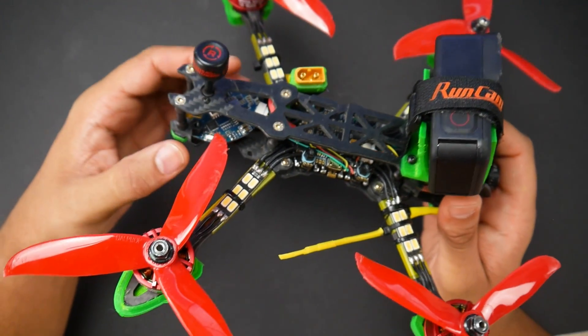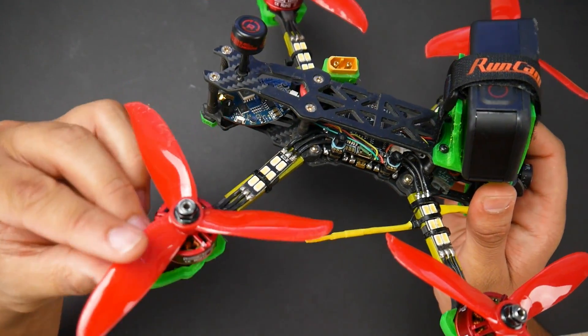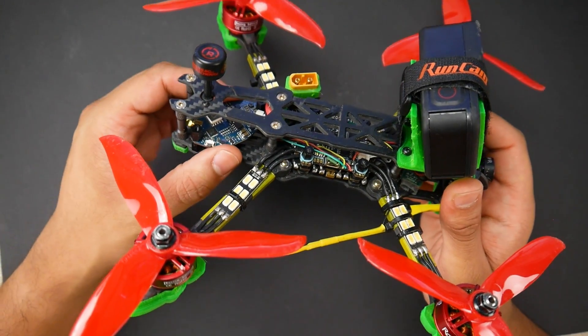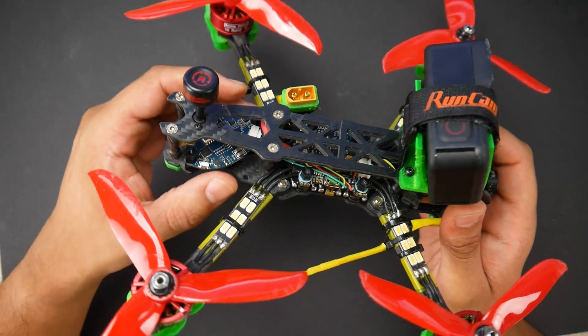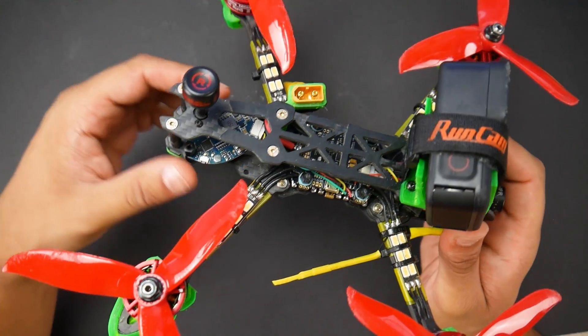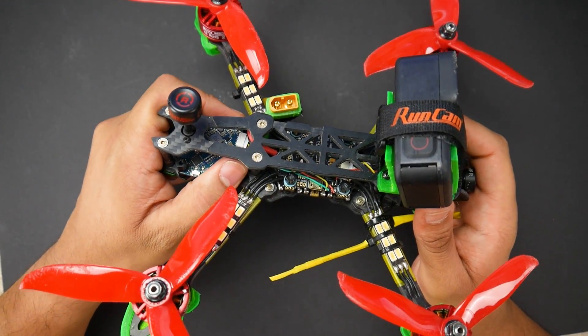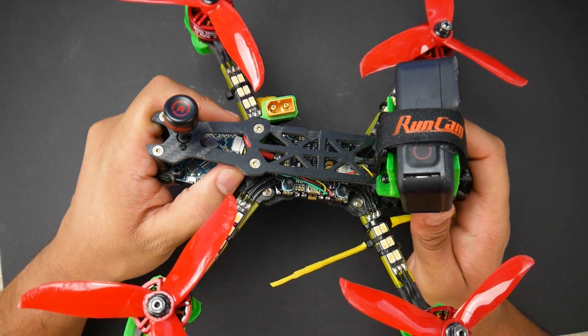For the video transmitter, this is not being sold anymore. At the time of making that video, I mentioned these were going for $10 or something because they wanted to clear stock since nobody was buying them. A bunch of people bought them and now they just don't have stock. But there are plenty of budget video transmitters that are good, and I'll have some linked down below.